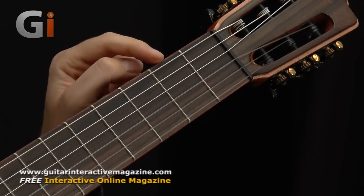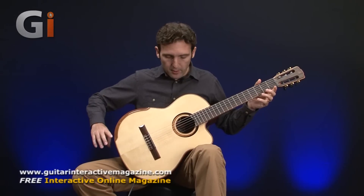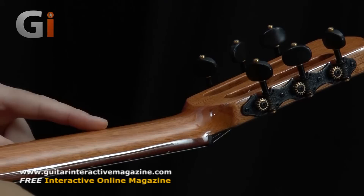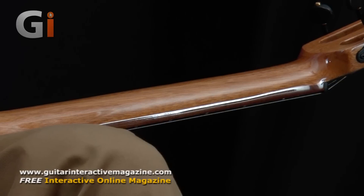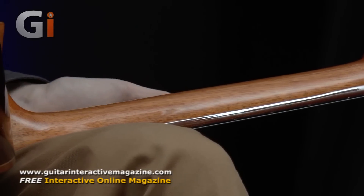Moving down, it features a rosewood fingerboard. If I show you the guitar at the back, it features a really lovely mahogany neck, back and sides, with a traditionally Spanish heel as well, which is very good and makes it very comfortable from a playing standpoint, but also very resonant.